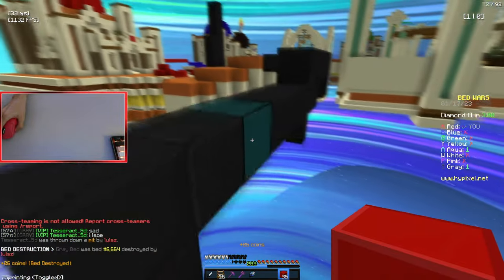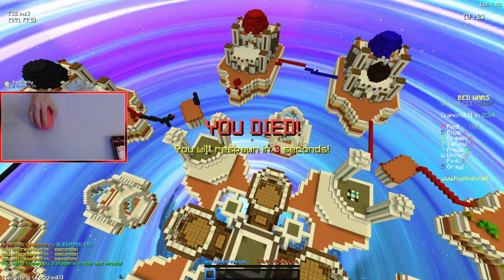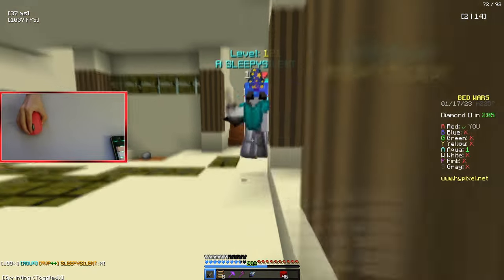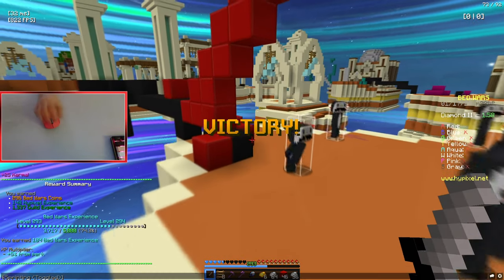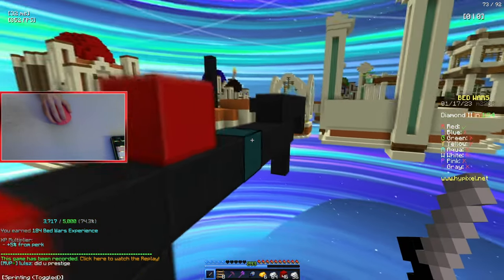Oh god, am I lagging? Oh no, internet! He has iron armor. Where did grey go? 200 star. He didn't eat it. Imagine if he sieged — that would be so sad.